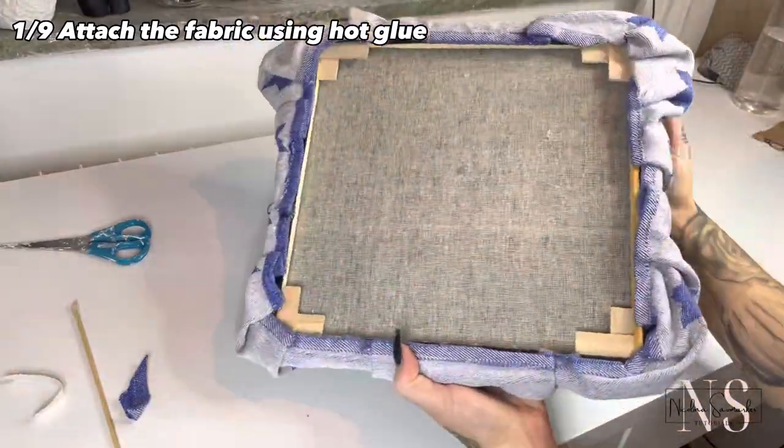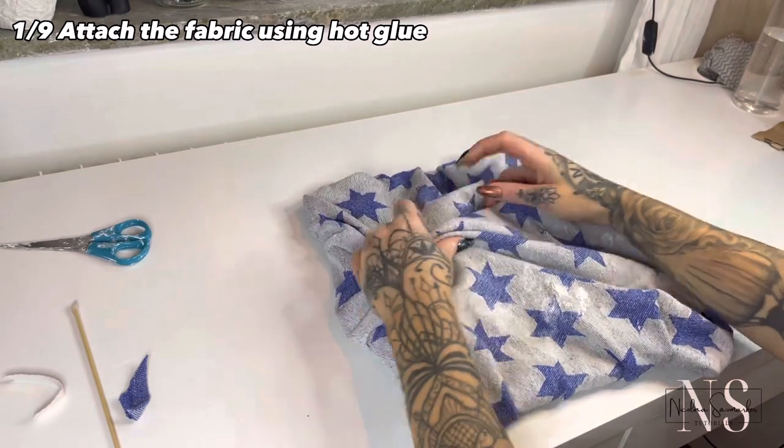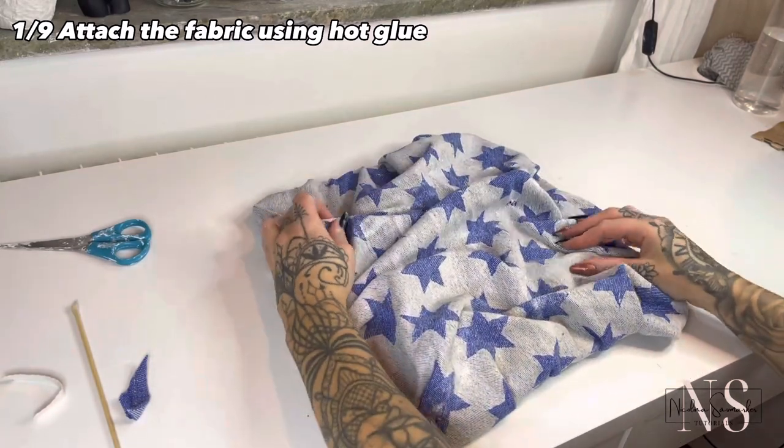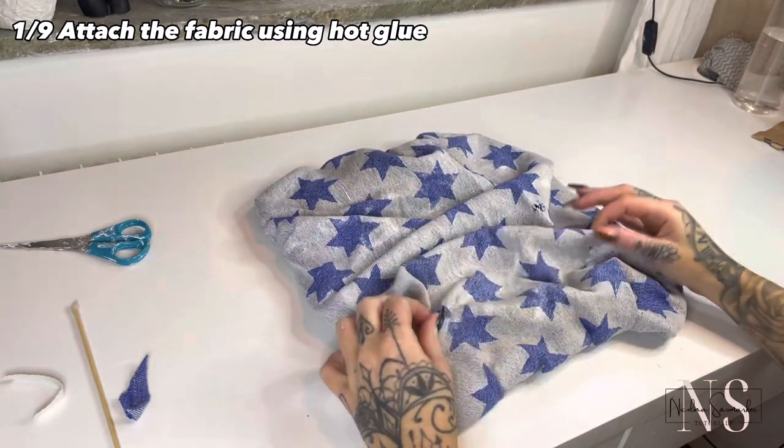When I made this one before I got so many questions about how I made all the waves and the creases. As you can see it kind of folds itself, so it isn't hard to achieve at all.